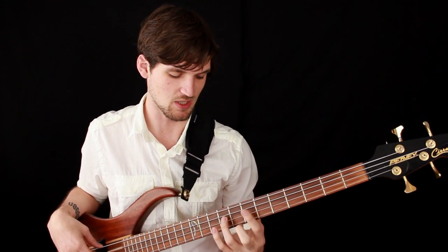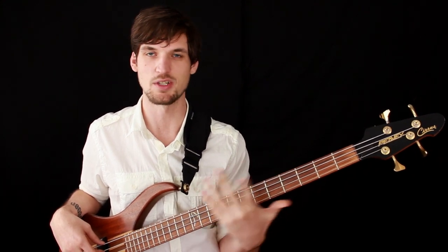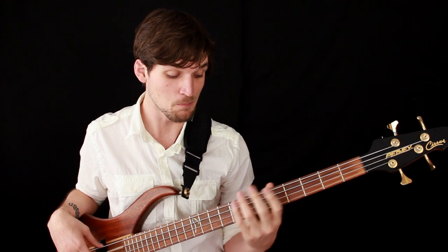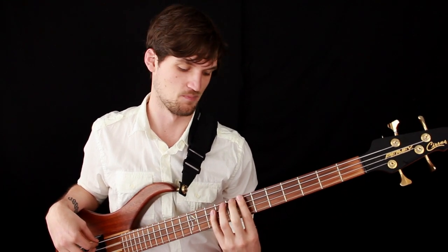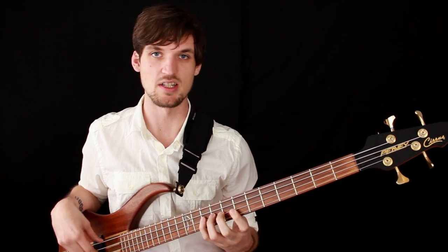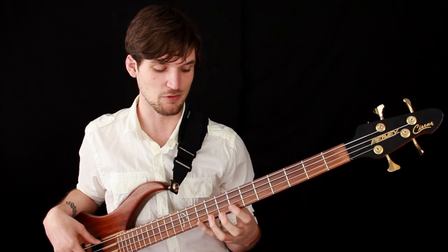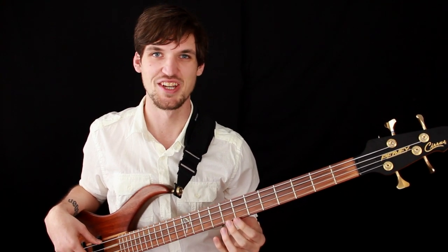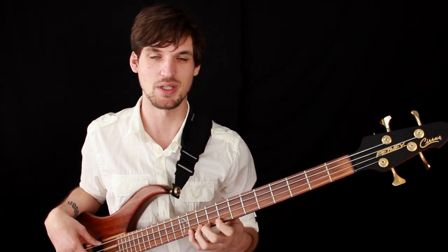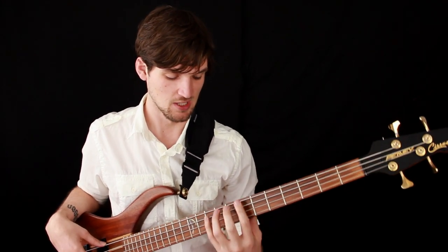There's nothing wrong with that tendency — why would your fingers already know how to play bass if you're just starting? But you really want to get in the habit of economy of motion and moving your fingers as little as possible to get the desired result. Because if you're moving your fingers more than you need to, chances are you're not going to be able to play as quickly or as cleanly as you want.